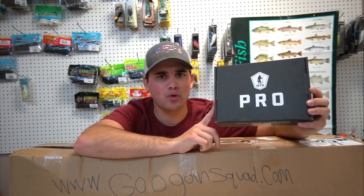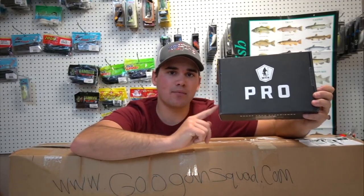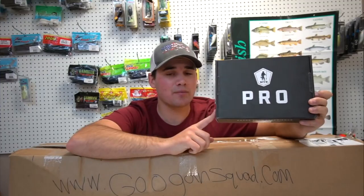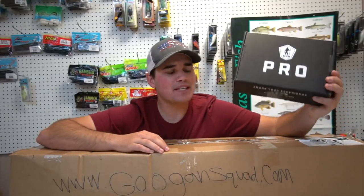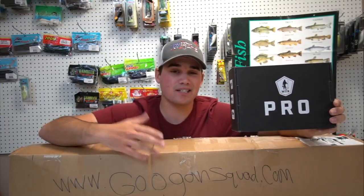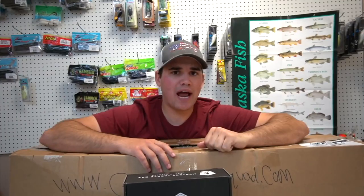You guys see this guy right here? This is the MTB Pro Box and I'm going to be giving it away at the end of this unboxing, so stay tuned. Mystery Tackle Box is sponsoring this video — thank you very much. If you guys want to try your own mystery tackle box, use the code on screen and you get ten dollars off your first box. They've got walleye boxes, panfish boxes, ice fishing boxes — they send it right to your house filled with bait.